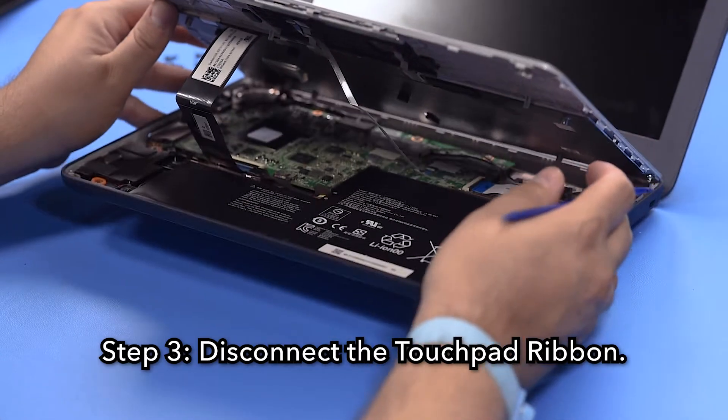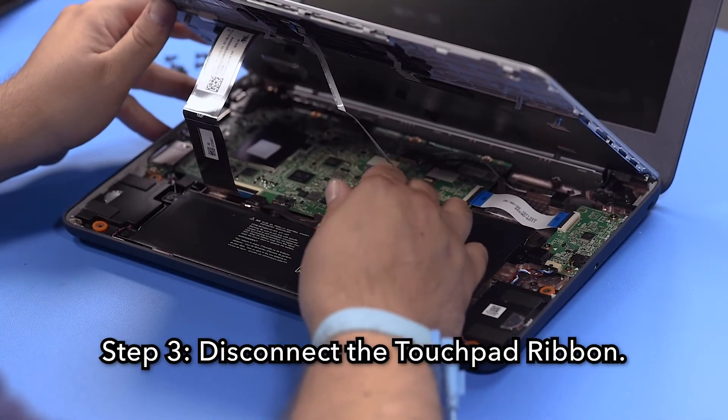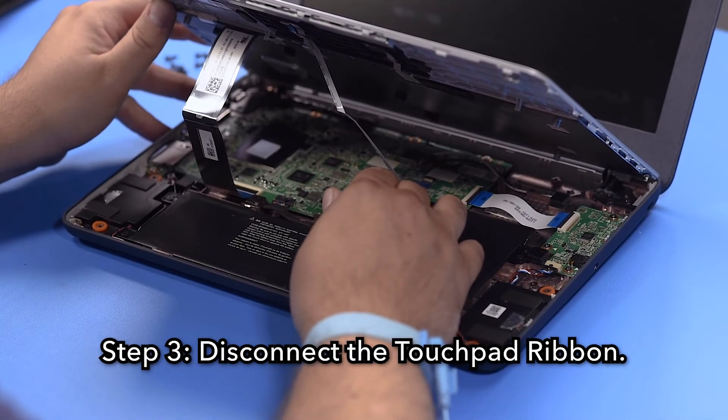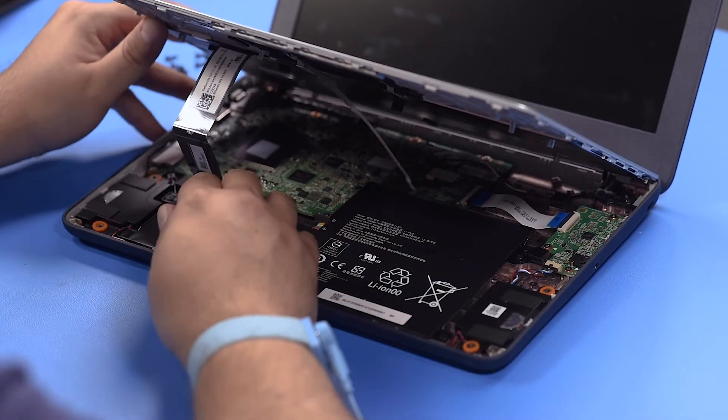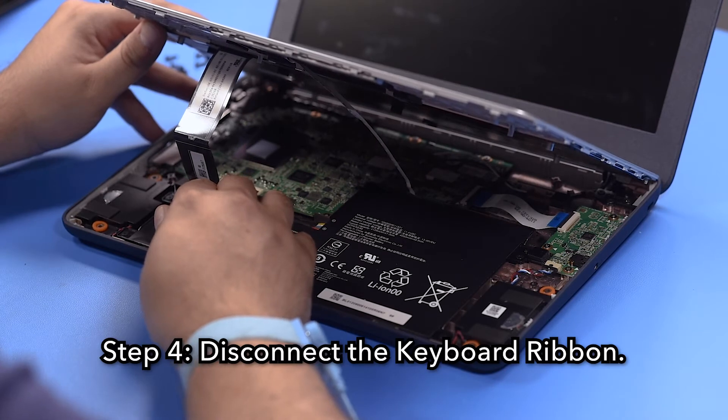Step 3. Disconnect the touchpad ribbon. Step 4. Disconnect the keyboard ribbon.